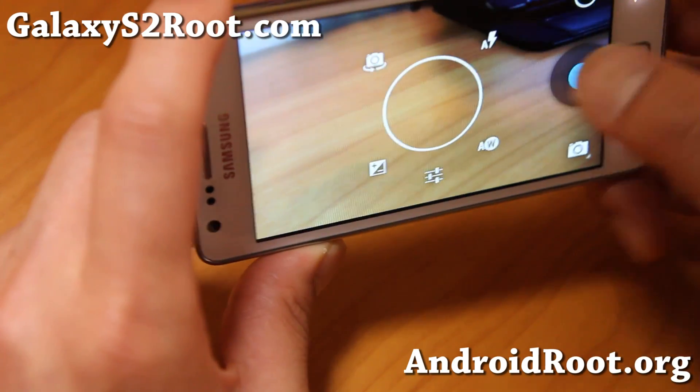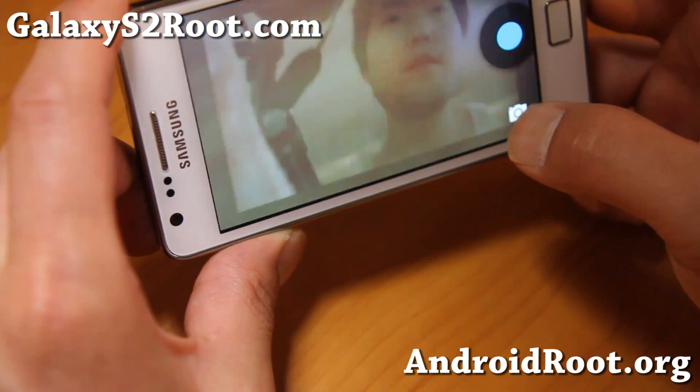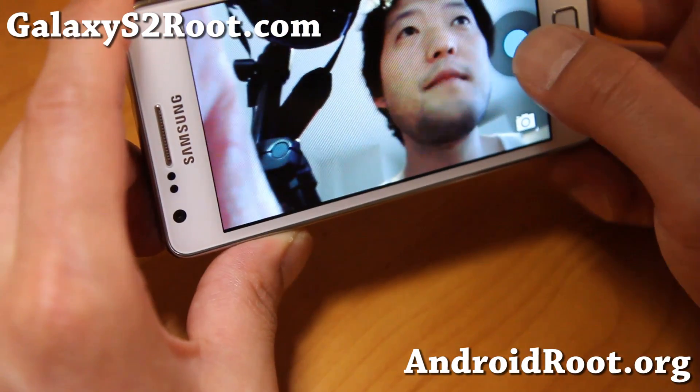Working just fine. Let me also show you the front camera — there we go.